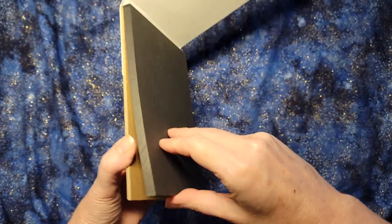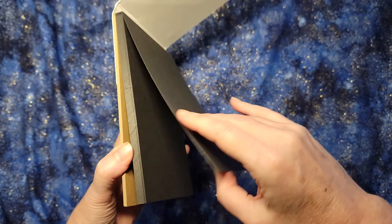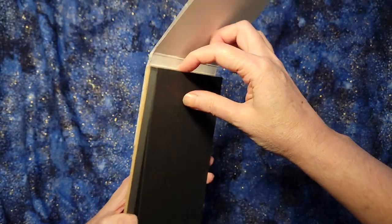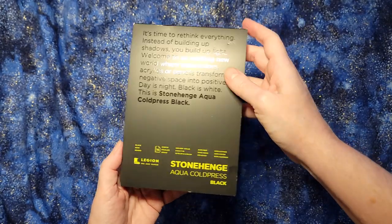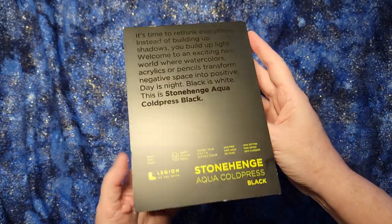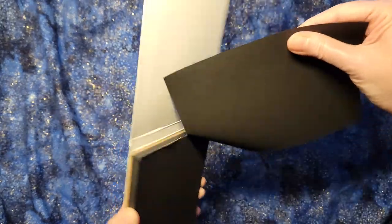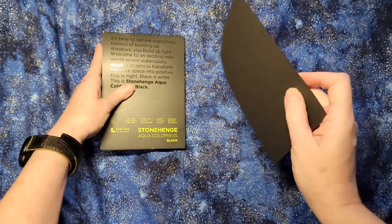So first off, this is a nice pack. The paper is fairly stiff, almost cardboardy. It is connected at the top by glue, and this is by Stonehenge and they call it aqua cold press. So let's take off a piece of this aqua cold press and put it up here.